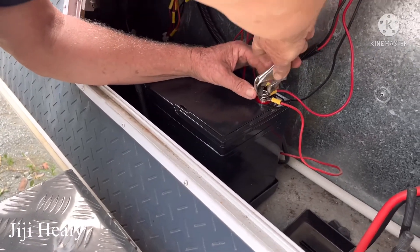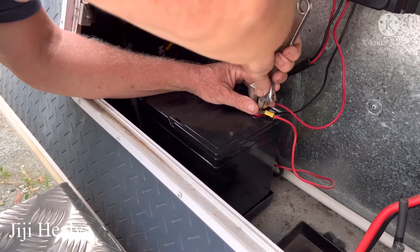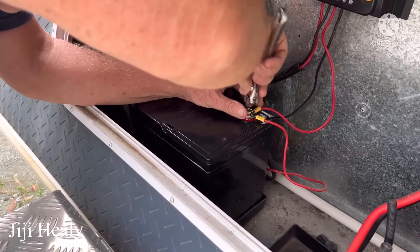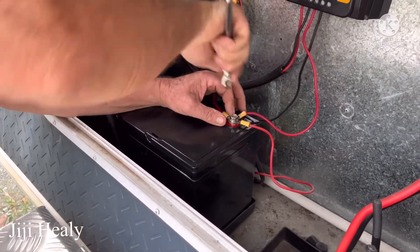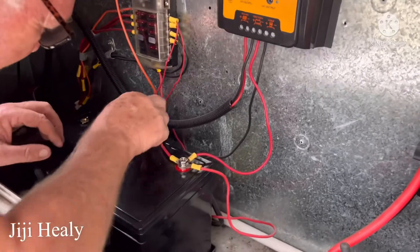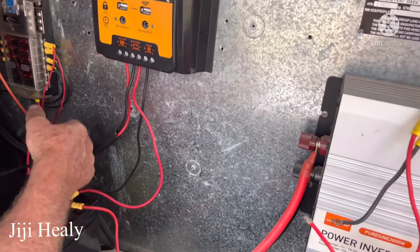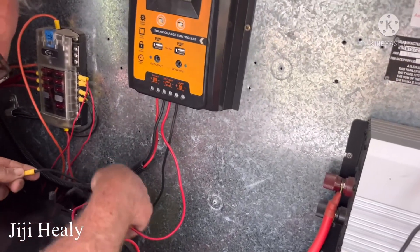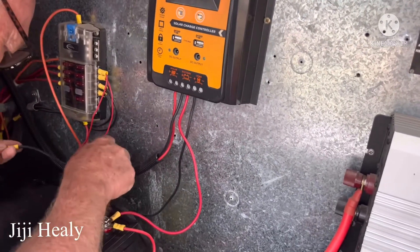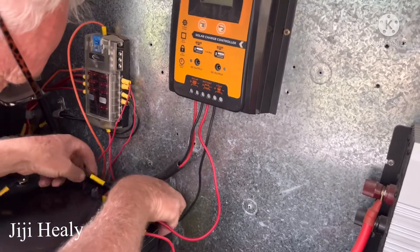So when you connect the wire, you have to make sure that you connect the right color. Red color — red is positive. So what's the red one? Red one is positive. And the black one? Black is negative, earth.